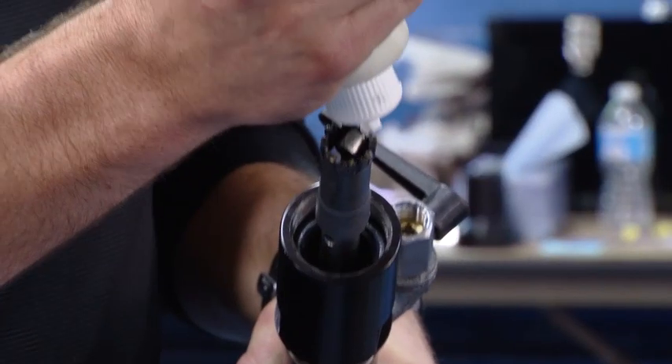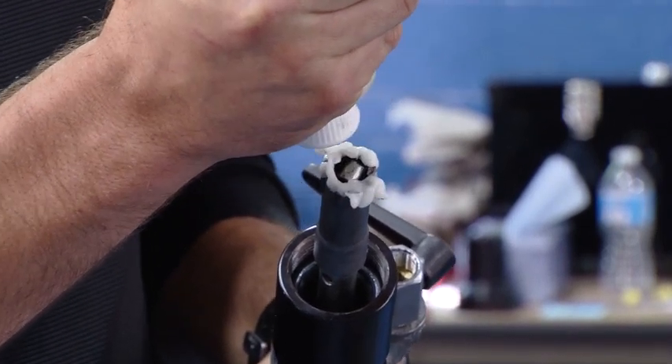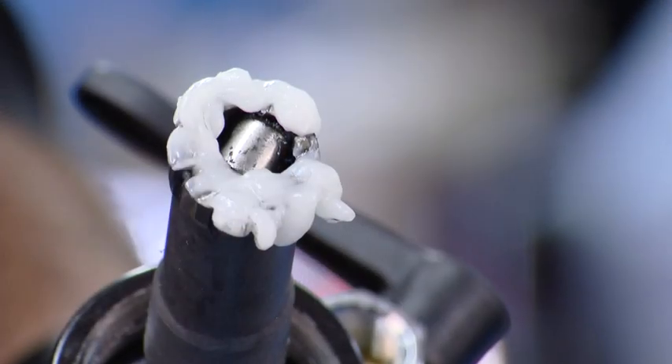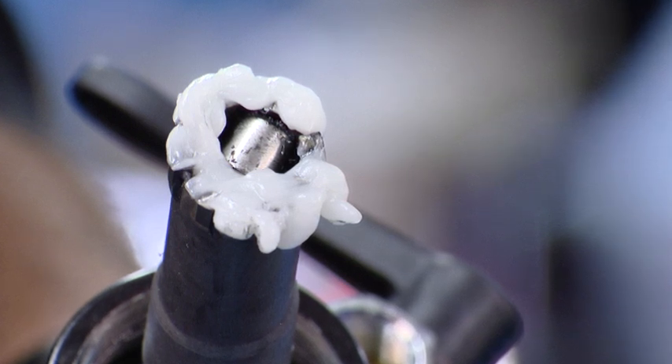We're going to lubricate our cutter with the tapping compound that comes in the kit. The tapping compound preserves the life of the cutter — we want to keep the heat down on the carbide cutter, and we do that by using the compound. This is food grade compound.